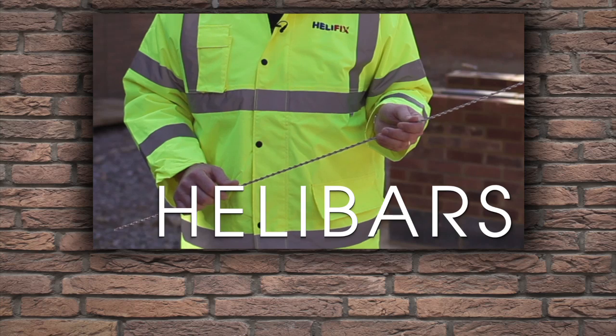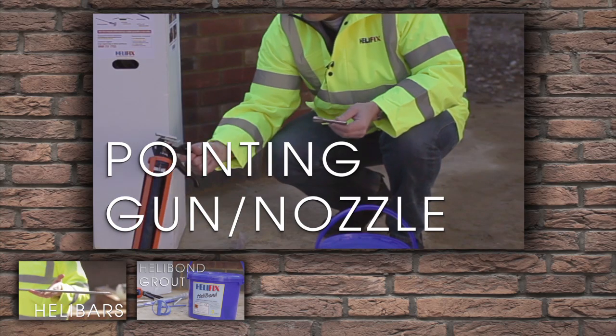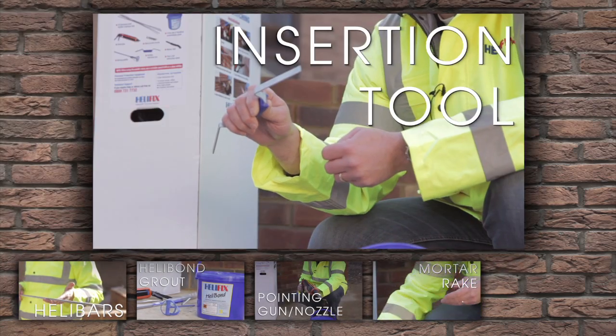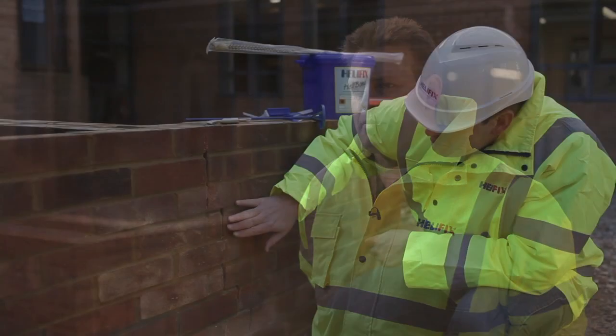The kit contains 10 stainless steel helibars and a tub of Helibond thixotropic grout for installing the bars, a pointing gun for injecting the grout, a steel mortar nozzle for reaching into the joint, a mortar rake for cutting the joint out, a helibar insertion tool and a mixing paddle. All that's required in addition to the kit is the tools that a builder would carry in his van, such as a power drill.